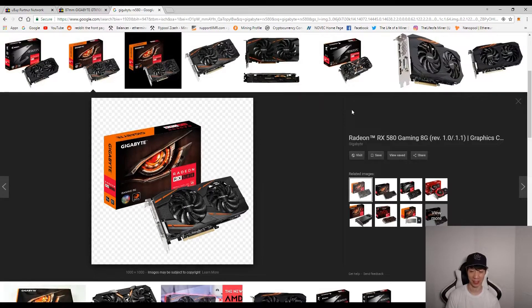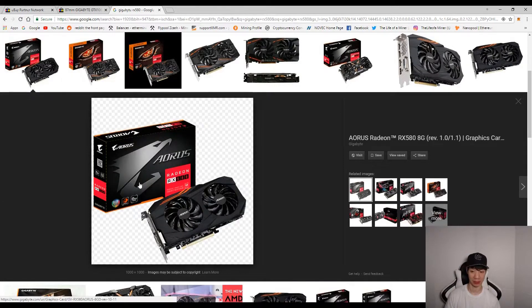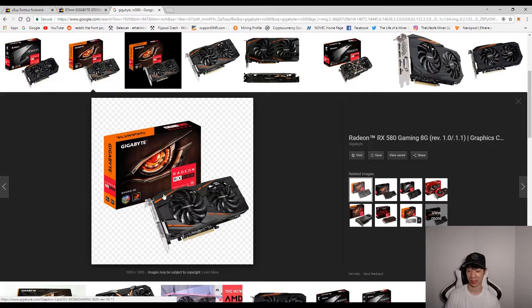I do have the Gigabyte RX 580s and 570s — here's a picture of one. I also have the Gigabyte Aorus RX 580s as well. It's the same type — kind of like how Toyota and Lexus share the same parent company. The thing about these GPUs is the fans can have issues or just stop working. Out of 11 of these cards, two of them had fan issues and I had to get them replaced.